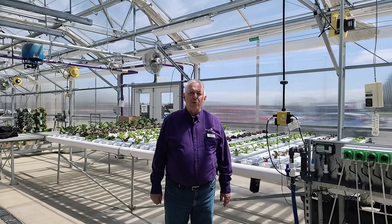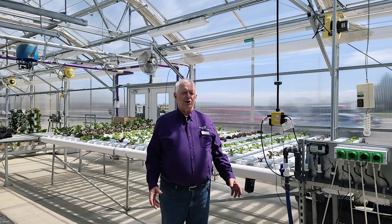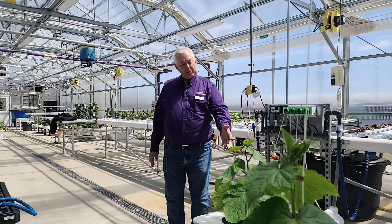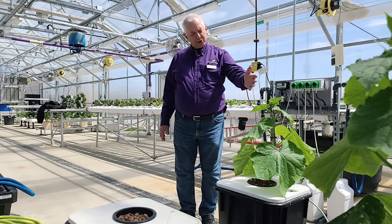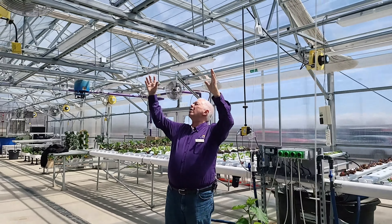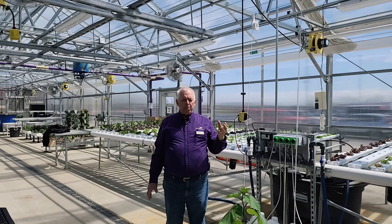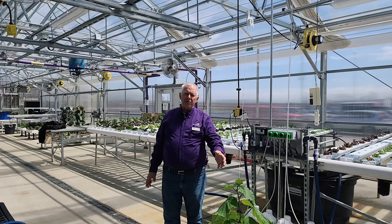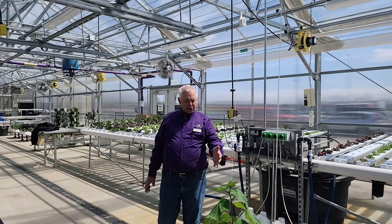We're now here in bay three, which is primarily where we grow hydroponics. We have several systems here, all part of a class. Right down in front of me you're going to see cucumbers that were planted just a couple of weeks ago — it's really amazing how fast they've grown to almost a foot and a half tall. These will grow all the way up to our trellis and then across it, and the cucumber itself will hang down. Some of you might say we need a bee to pollinate the cucumber, but these are specialty cucumbers that don't need that. They will not produce seed, but they will produce a cucumber.